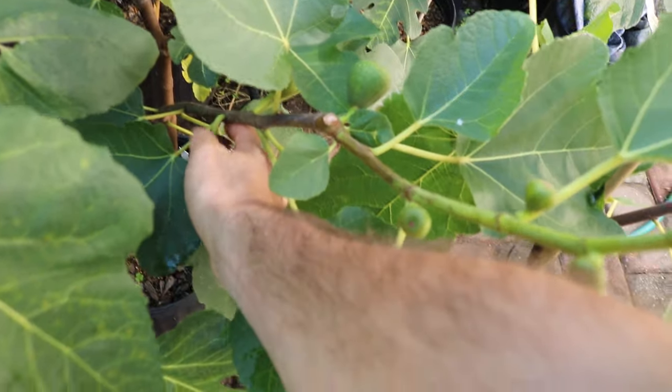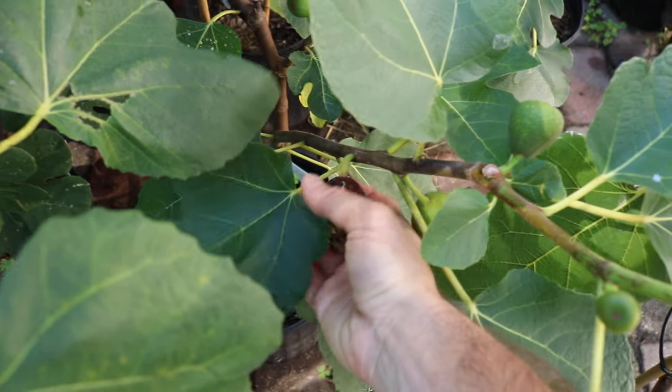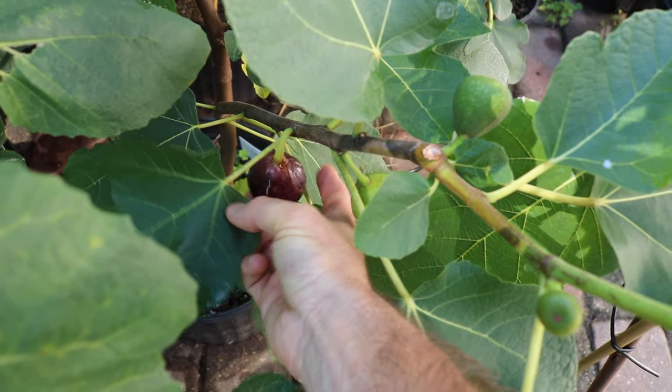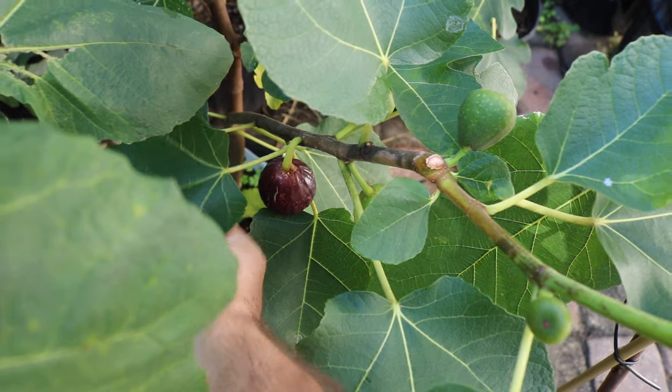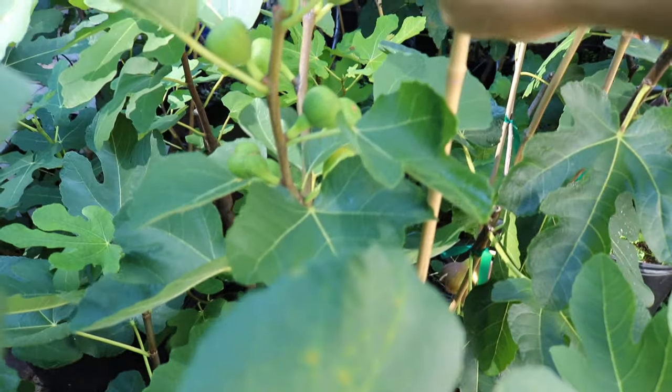The first review is going to be about this fig here. It's called Exquisito, and it is an extremely productive fig. My friend Doug found this fig over in California.